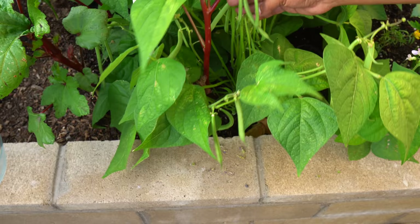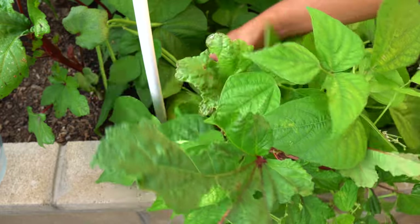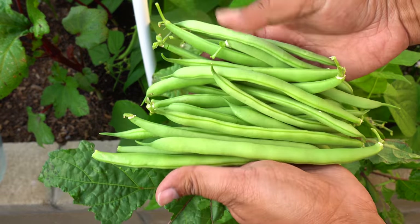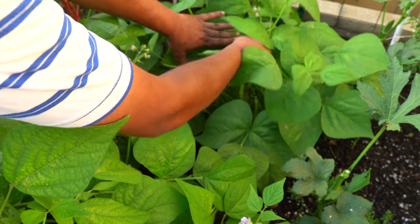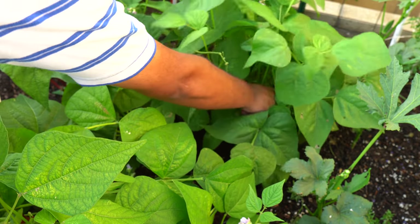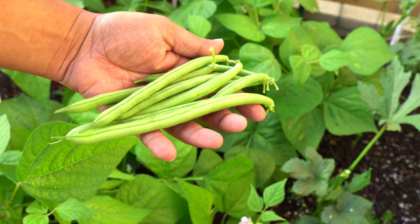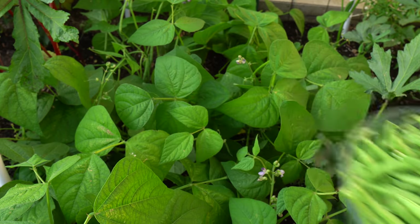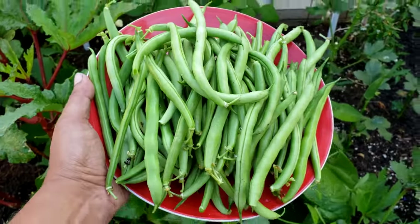You can see how loaded this bush bean plant is — it has produced a lot of bush beans. Although it doesn't have all that space like pole beans, it did produce a lot of beans. Gorgeous looking beans. Here's our second harvest — a lot of beans harvested in the second round. This was probably one of our biggest harvests and there are still a few beans on the plant, so we are now ready for round three.